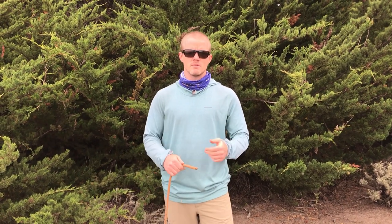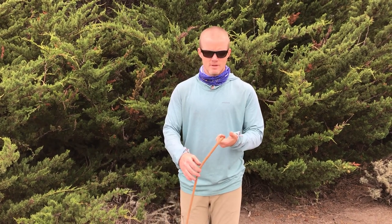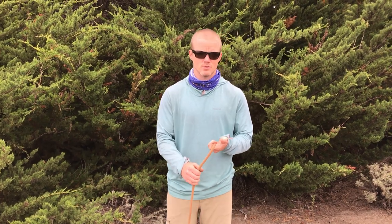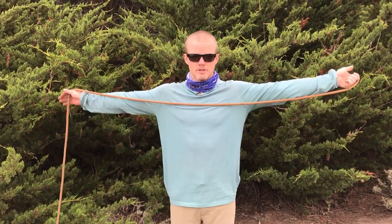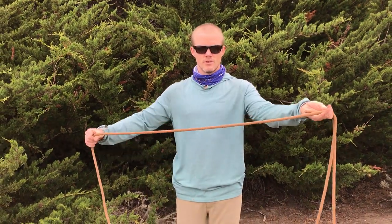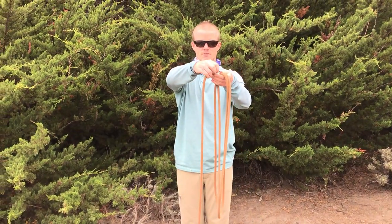Instead, we use a method called the butterfly method. The way that works is you basically make successive loops over either your neck or your hand — in this case with a shorter cord. I'm going to pull out an arm's length of rope, make one loop, then another arm's length, and lay that loop on the opposite side of the first one.